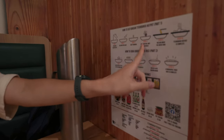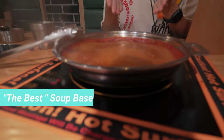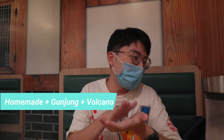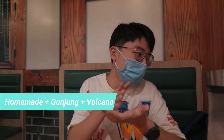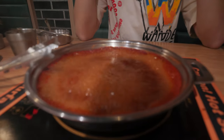The tissue basically shows the different steps on how you can eat. We ordered the homemade 90 minutes, the best soup base. This is how it looks like. I can't remember if she said it was spicy — they wrote 'homemade Gunjung Volcano'. Volcano does sound very spicy. I don't know how spicy it'll get, but good luck. Holy shoot, look at the colour! We only have 90 minutes to eat and it already started, so let's get some food.